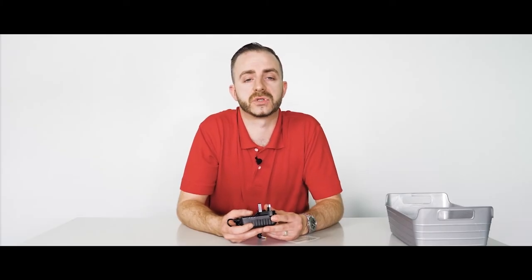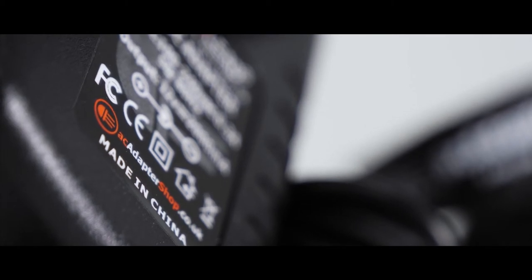All adapters sold by AC Adapter Shop are CE, FCC, and ROHS certified. They are tested by our suppliers to match or meet current UK and EU legislative requirements.